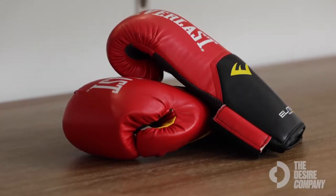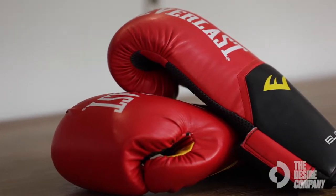It doesn't matter whether you're a beginner or an advanced, professional boxer. It doesn't matter whether you're a kid — they do have them in six ounces and on up, so there's a size for everyone.